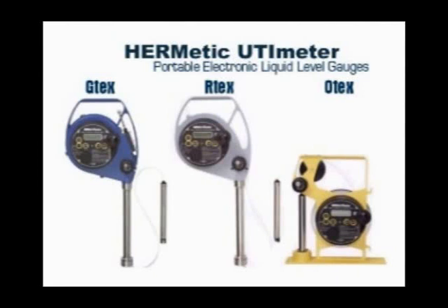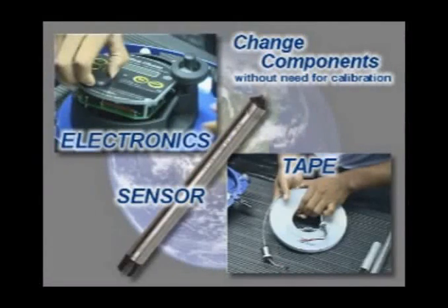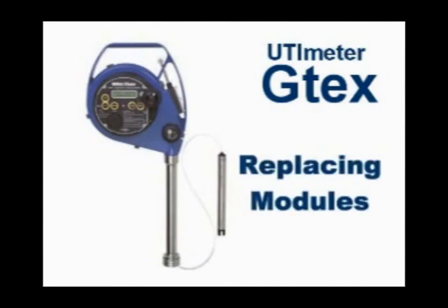The Hermetic UTI Meter GTEX, RTEX, and OTEX portable electronic liquid level gauges are designed in modular form to allow changing of the electronic panel, the tape, or the sensor without the need for recalibration. Our presentation uses the Hermetic UTI Meter GTEX to describe this module replacement process.